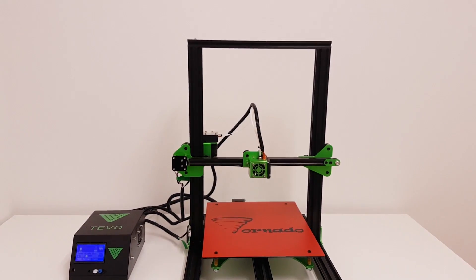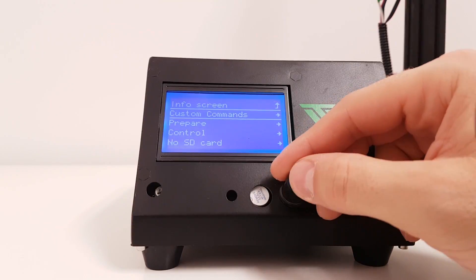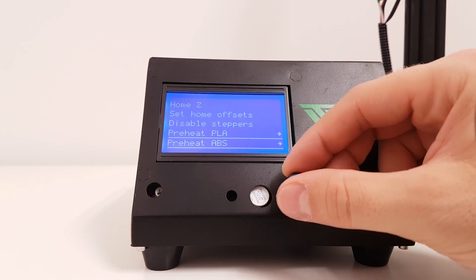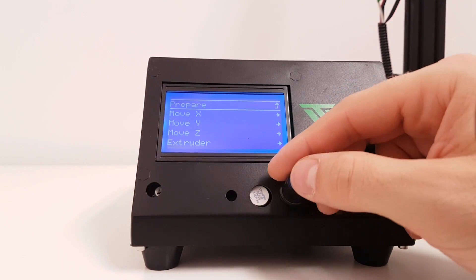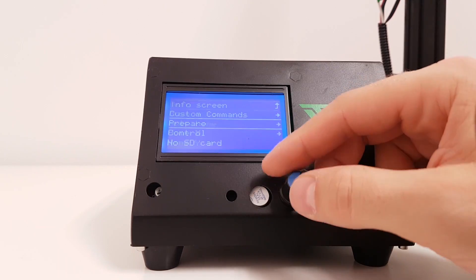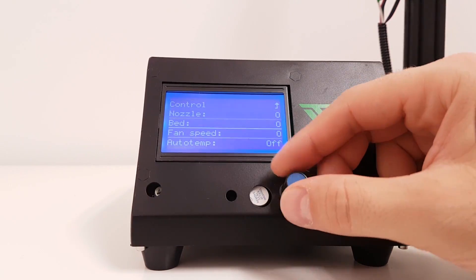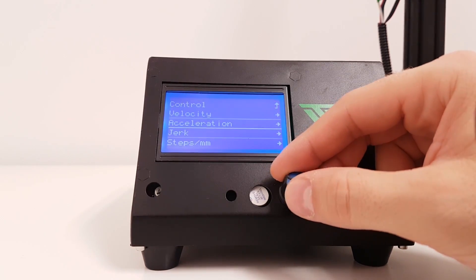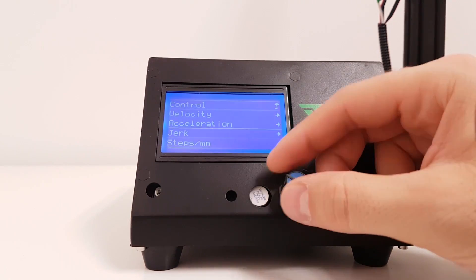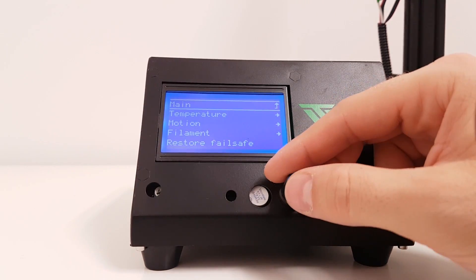And now let's go to the software overview. The scrolling knob is responsive and easy to use. The firmware is very similar to the CR10 and there are a lot of settings you can customize on the Tornado, especially in the motion section. You can fine-adjust velocity, acceleration, jerk, steps and so on — which is very good.